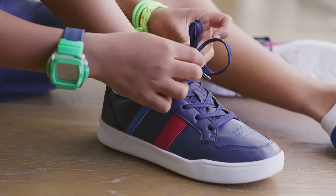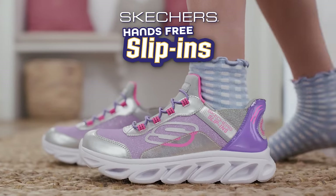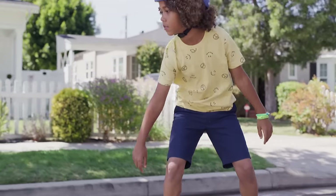Parents, wish there was an easier way for kids to put on their shoes? Thanks to Skechers, there is. Introducing new hands-free Skechers slip-ins — the fastest, easiest way to put on shoes.